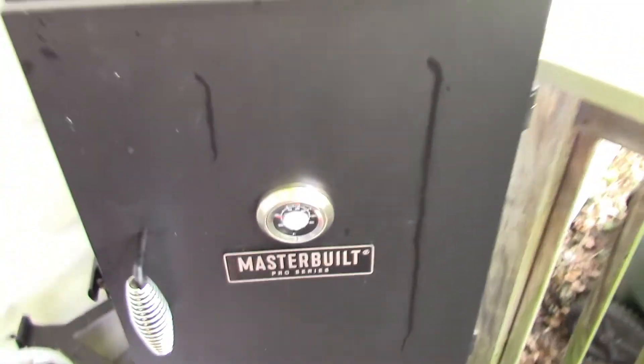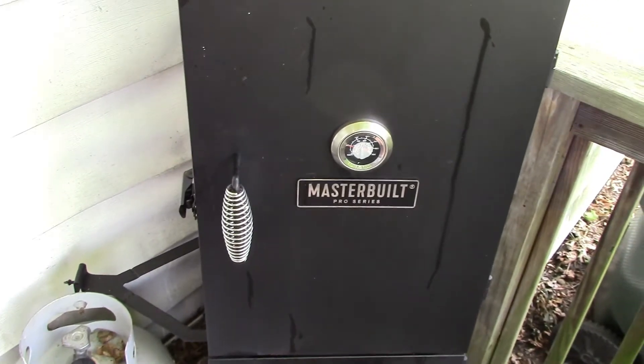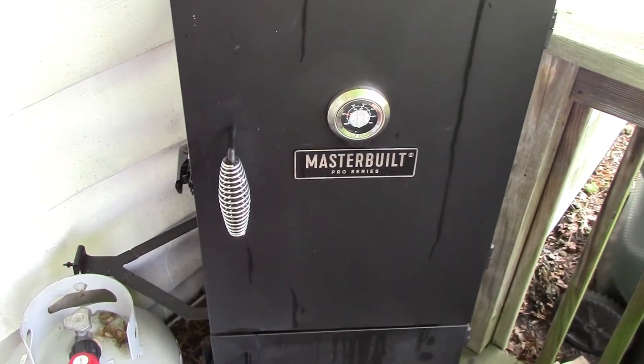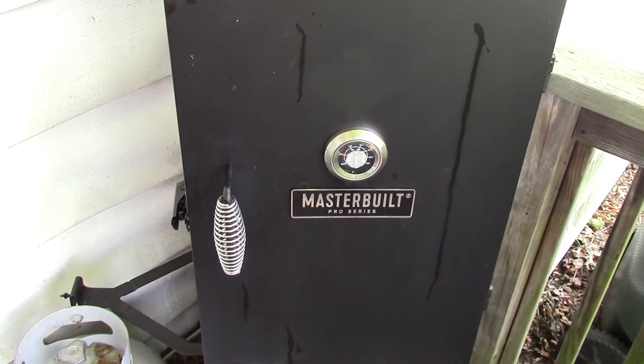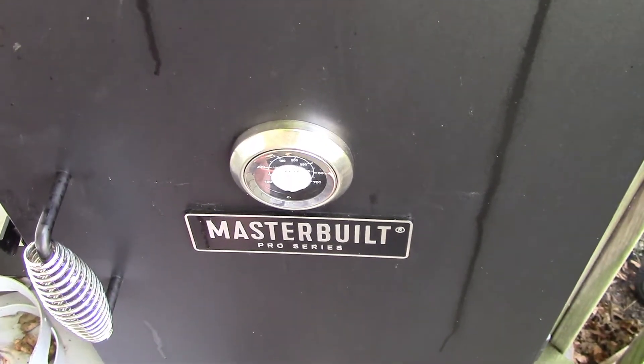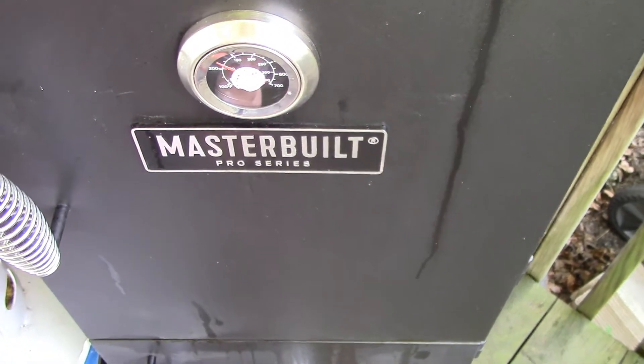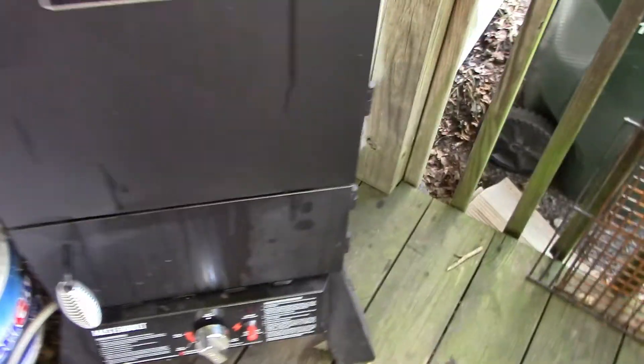I had the door open but it's right at 200 right now. Highest I saw was 250, but it's down to about 200 — it was about 220 before I opened the door. We're back at the smoker now, it's running about 230 somewhere there.